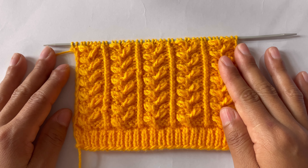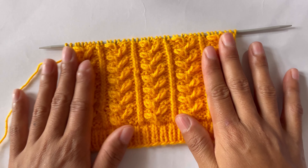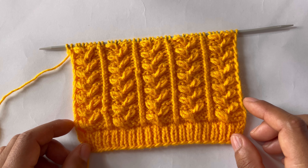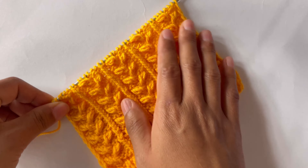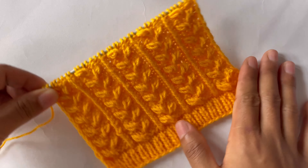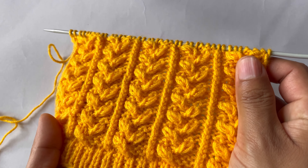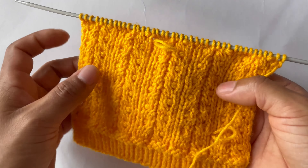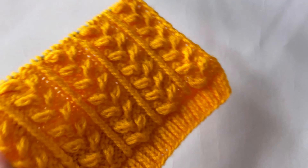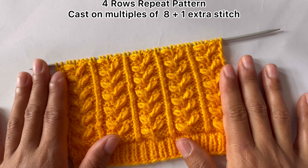Hi everyone, welcome back to my channel. In this video I'll show you how to knit this beautiful and pretty pattern. You can use this pattern in your jeans sweater, lady sweater, and hat. This is the way it looks like — wrong side looks like this. This is only a four-row repeat pattern.